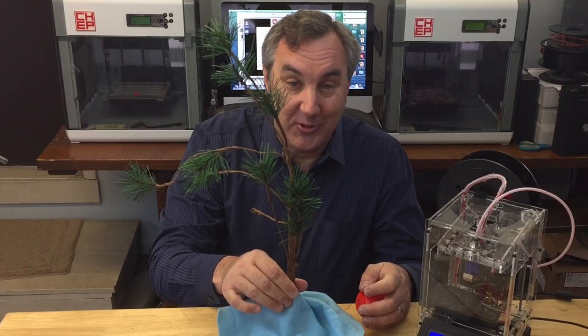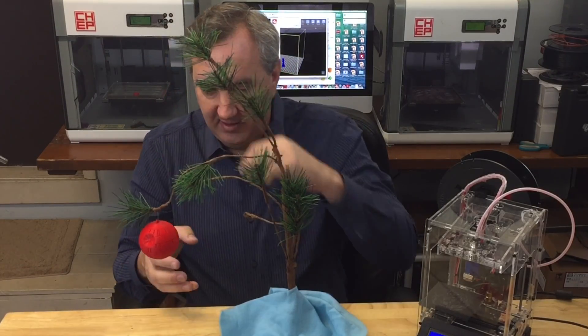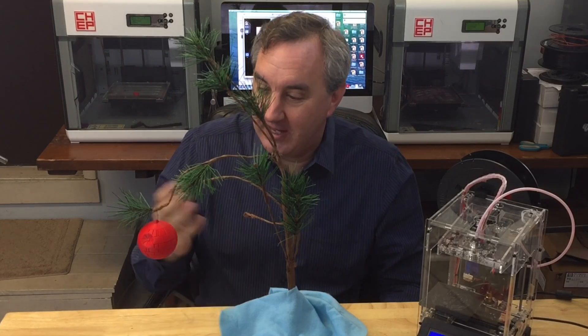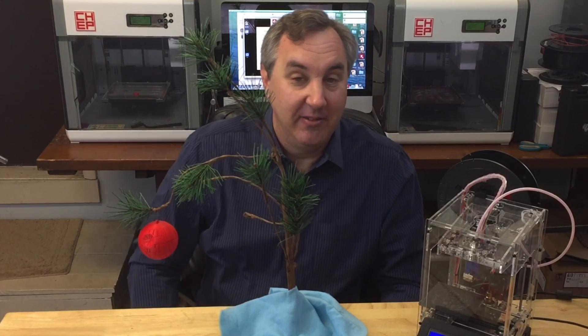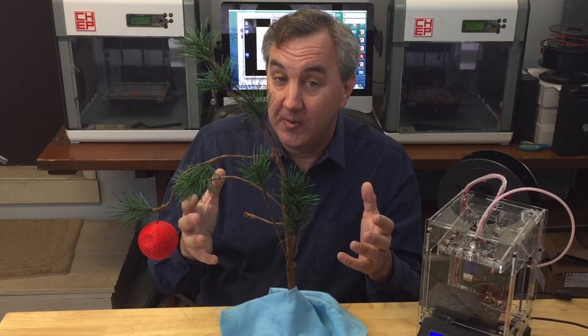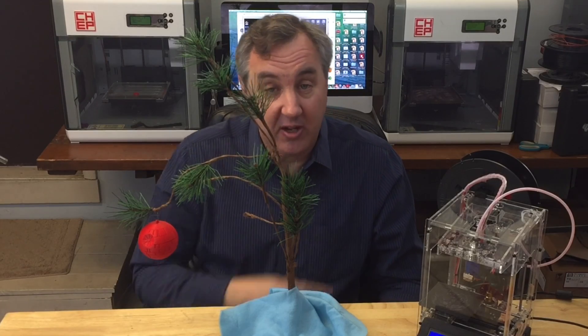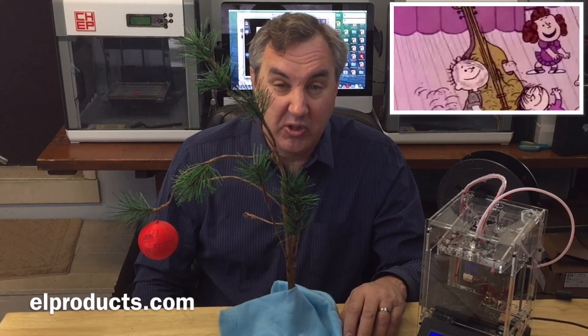Charlie Brown Christmas tree! There we go — Death Star hanging on the Charlie Brown Christmas tree. If you like this video, give it a thumbs up. If you like my channel, please subscribe so I know you're watching and you'll want to see more. And if you want to help support the channel, there's a link to my Patreon account — a dollar goes a long way.